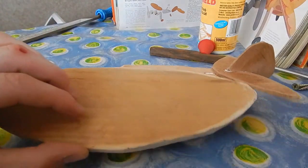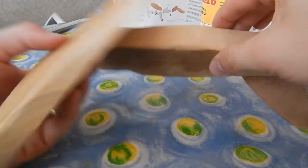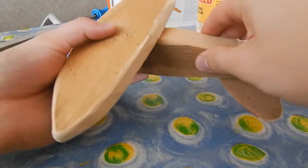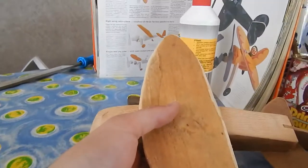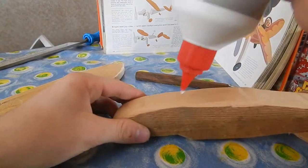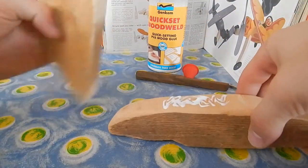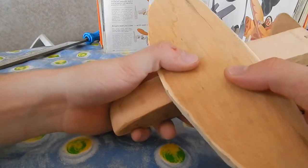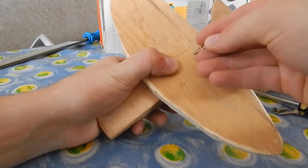The next thing we're going to do is the wings. You take it and put it on the flat side of the fuselage over here, just like that, and see if it fits. Mine fits, so it will be great when we put it together. Take a little bit of glue on the other side, just like that, and try to put it in the middle of the wing so the wings are equally balanced.